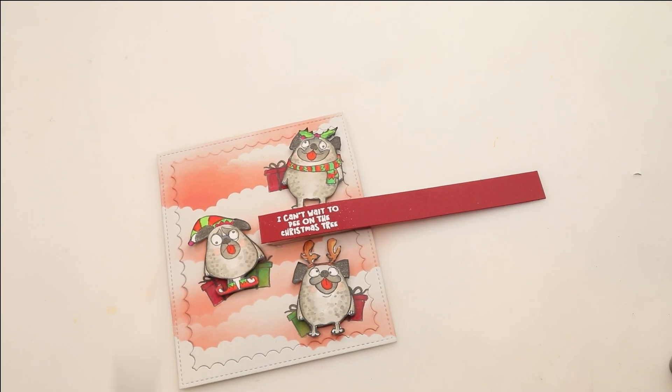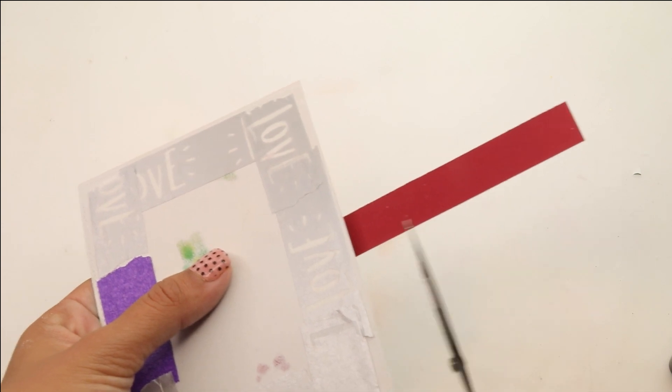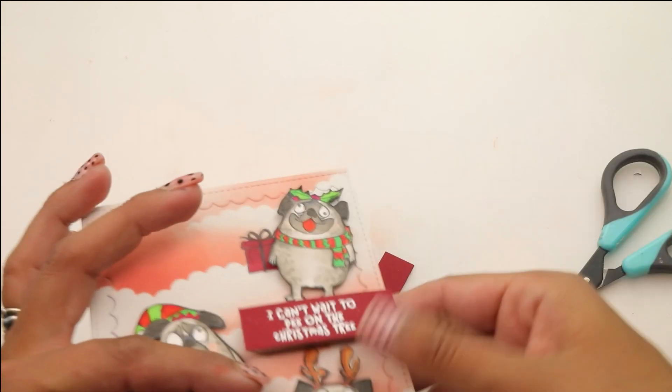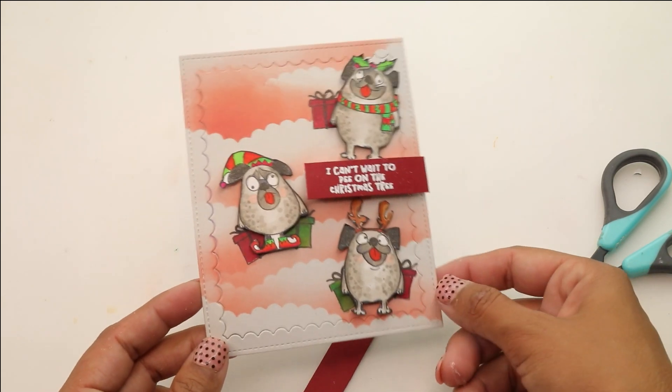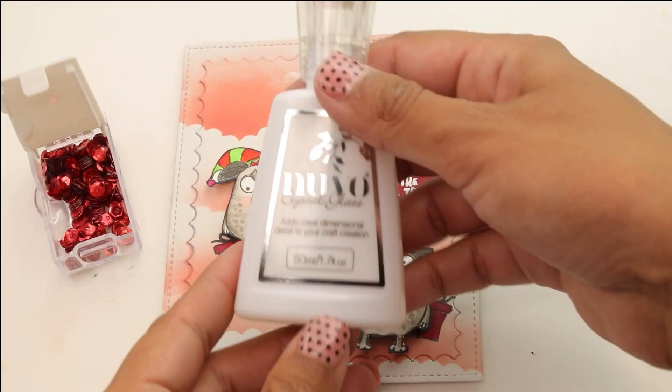Gonna add that foam and then flip this around and trim the edge of that strip. As I mentioned earlier, you can see all that washi because I wanted to use the negative die cut just to get that look with my die. I didn't just have something that embossed it — it had something that cut.